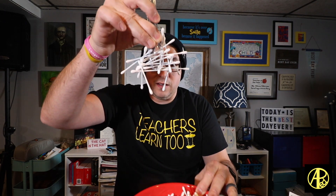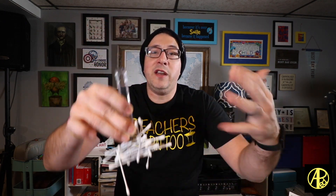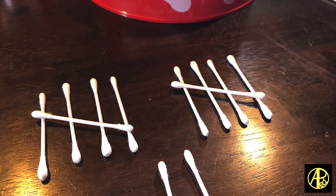We made tally marks using skeleton bones. All the kids did was reach into the bowl and pull out some Q-tips or bones. Whatever number of bones the students pull out, they had to try to build tally marks using only those Q-tips. Then they had to write down or record how many tally marks they made, what that number was, and so on. The kids loved it.